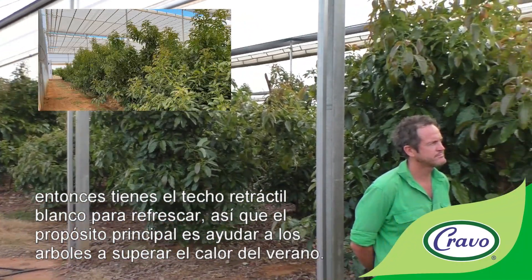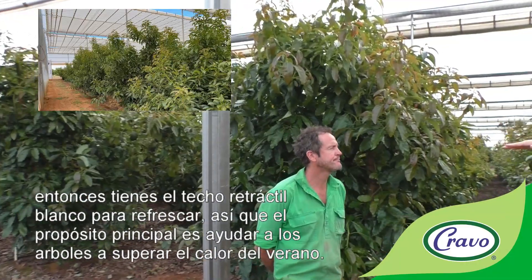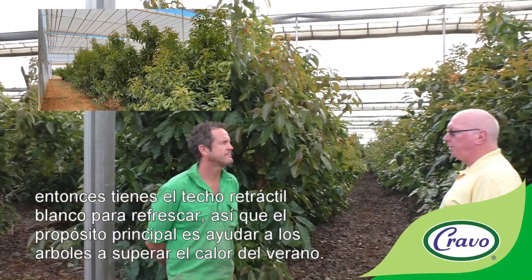The retractable white cooling roof here has a primary purpose of helping the trees get through the summer heat.